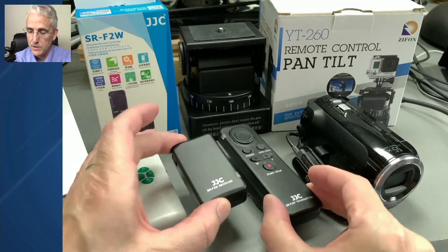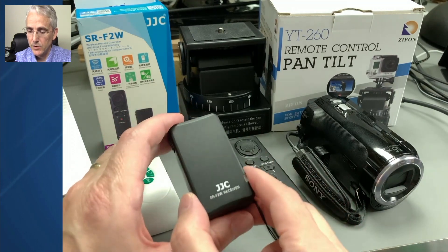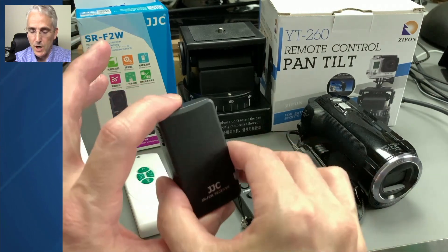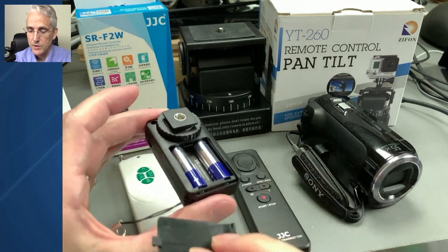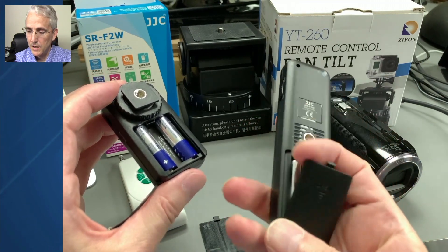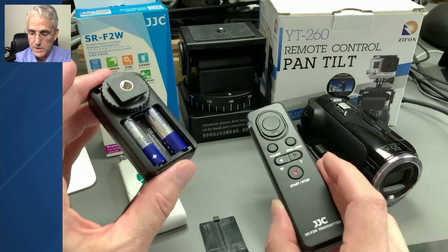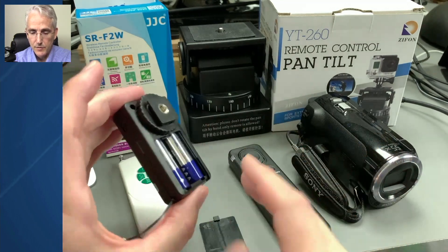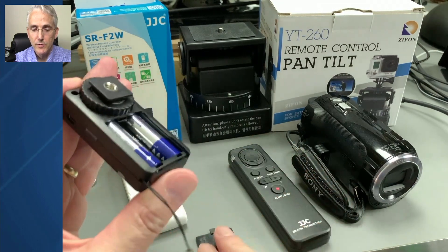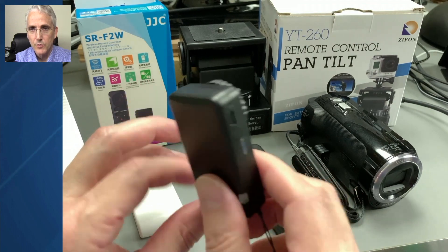I've actually used this in a conference already last August. This is the receiver — the transmitter is the remote, so you're doing the controlling and it transmits the signal wirelessly. Both pieces run on two triple-A batteries. The transmitter batteries last a long time — days and days. This little receiver, if you forget to turn it off, you'll probably go through your batteries in 24 hours. If you turn it off after your show, I think I went through about two sets of batteries over my three-to-four day conference last year.